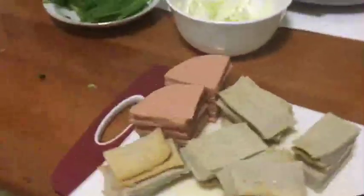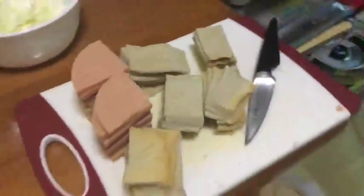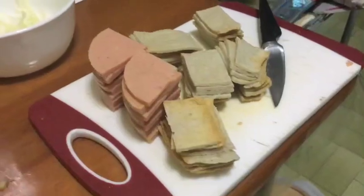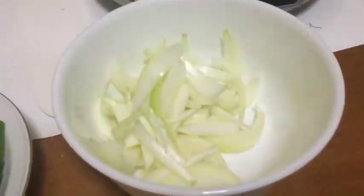Next we have LAM Chen Ling. He is preparing tteokbokki, but he is the hidden chef — you can't find him, but you can see his ingredients: Korean fish cake and luncheon meat, also onion and spring onions.